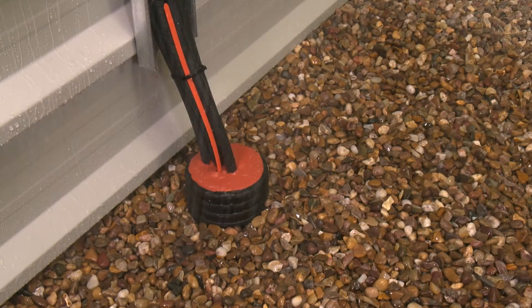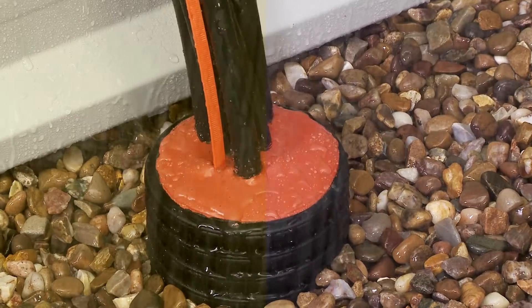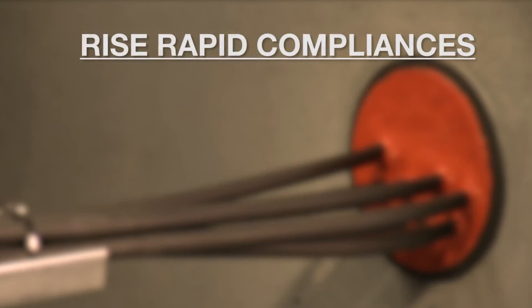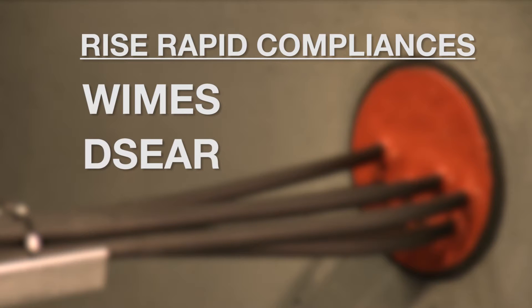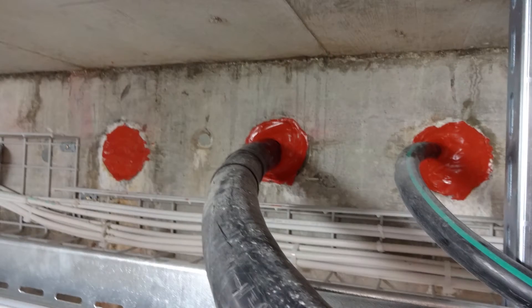The installed duct seal will prevent the migration of dangerous gases and provide flood protection for more than 50 years. The system ensures WIMS, DESEA, ATEX and APIA compliance and has been widely adopted by the construction and utility sectors.